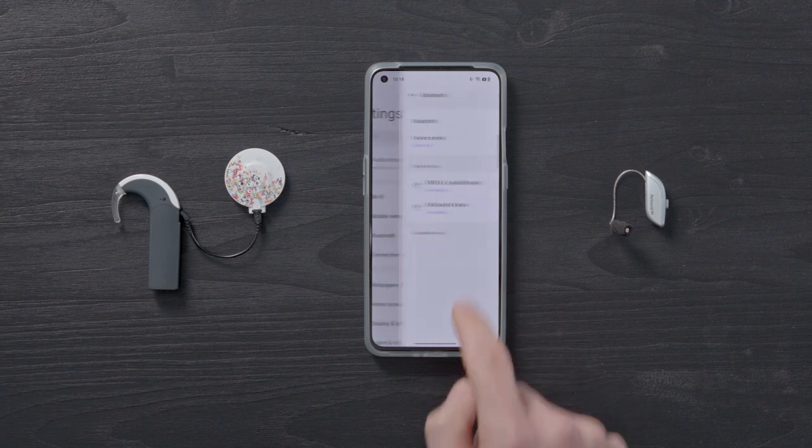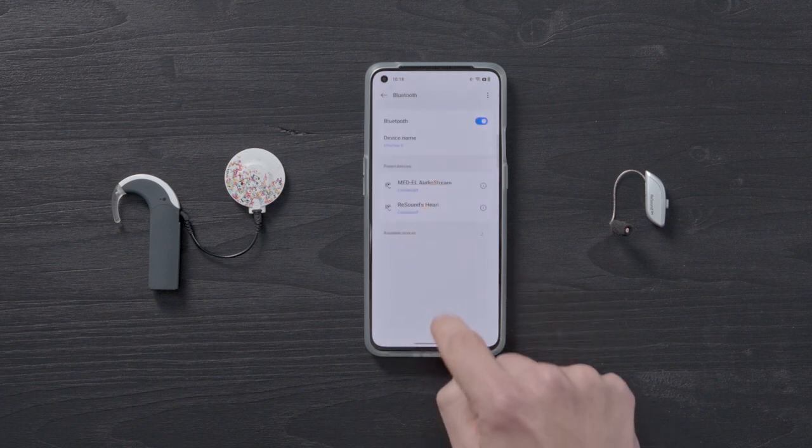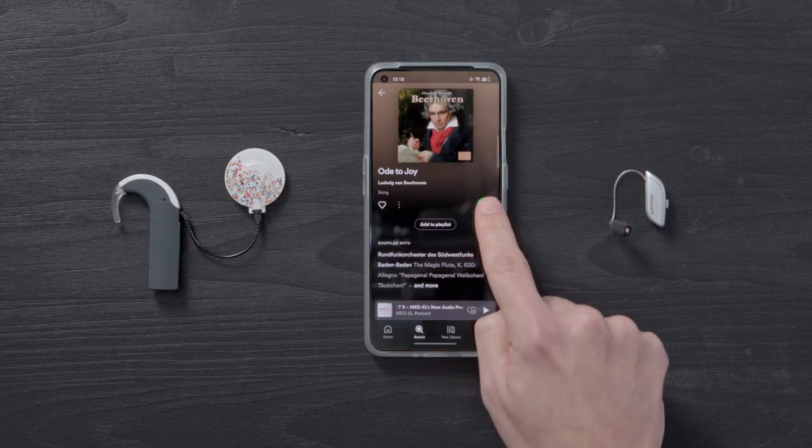Now both AudioStream and your hearing aid are connected to your phone. You can start streaming music and calls to both ears at the same time.